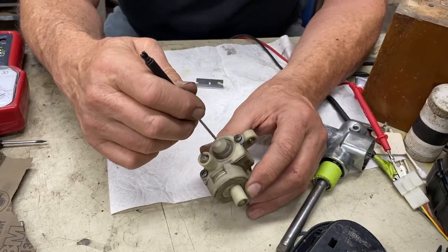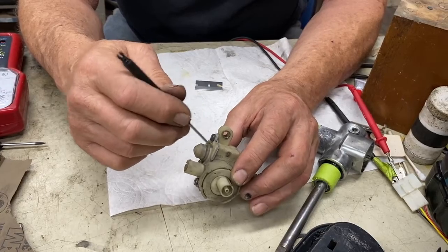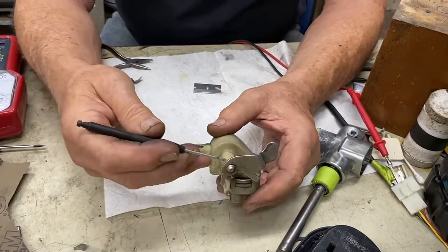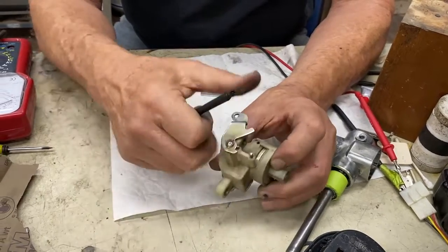It leaked all the way around here — we sealed this with CA adhesive, and this with RTV gray. Then it leaked through what I'm going to call the throttle shaft, because it's just like on a carburetor.